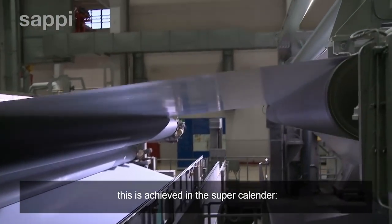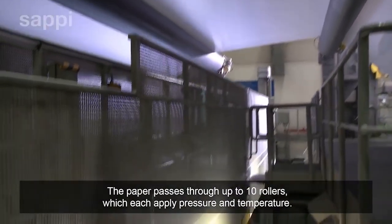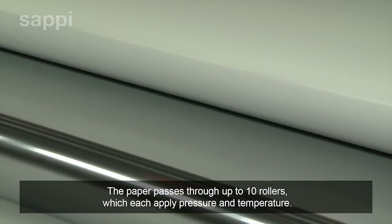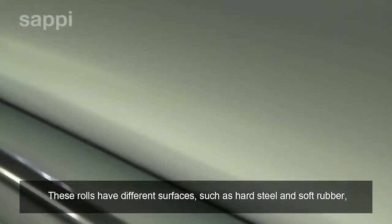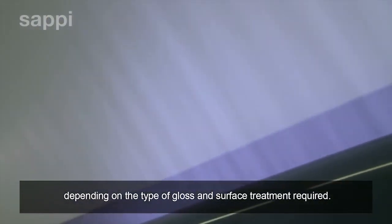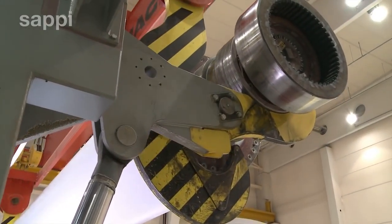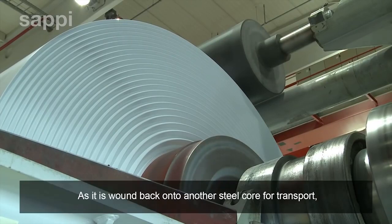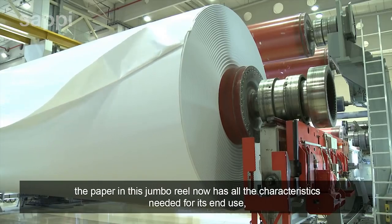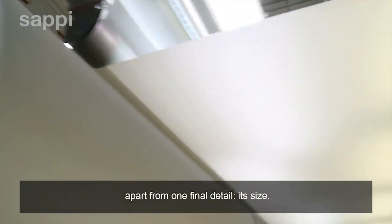This is achieved in the super calendar. The paper passes through up to ten rollers, which each apply pressure and temperature. These rolls have different surfaces, such as hard steel and soft rubber, depending on the type of gloss and surface treatment required. As it is wound back onto another steel core for transport, the paper in this jumbo reel now has all the characteristics needed for its end use — apart from one final detail: its size.